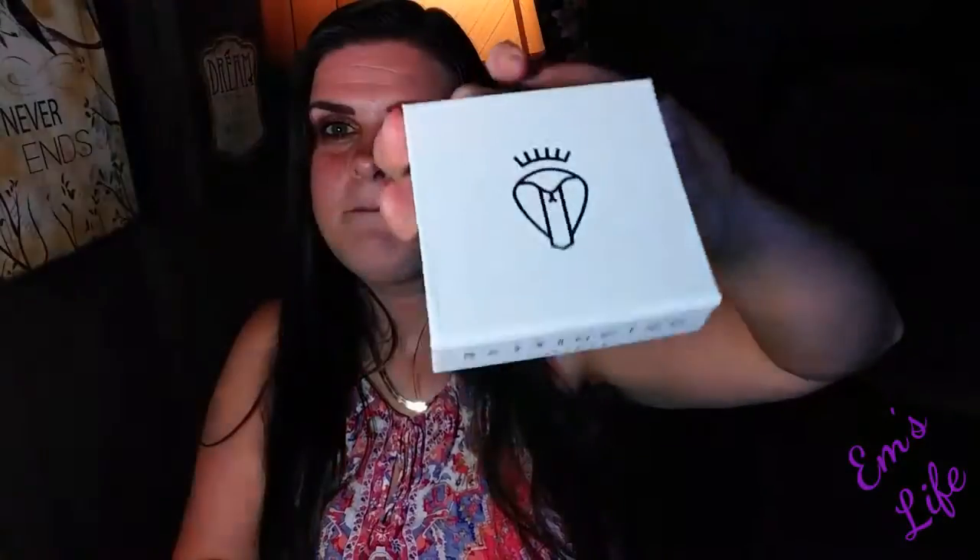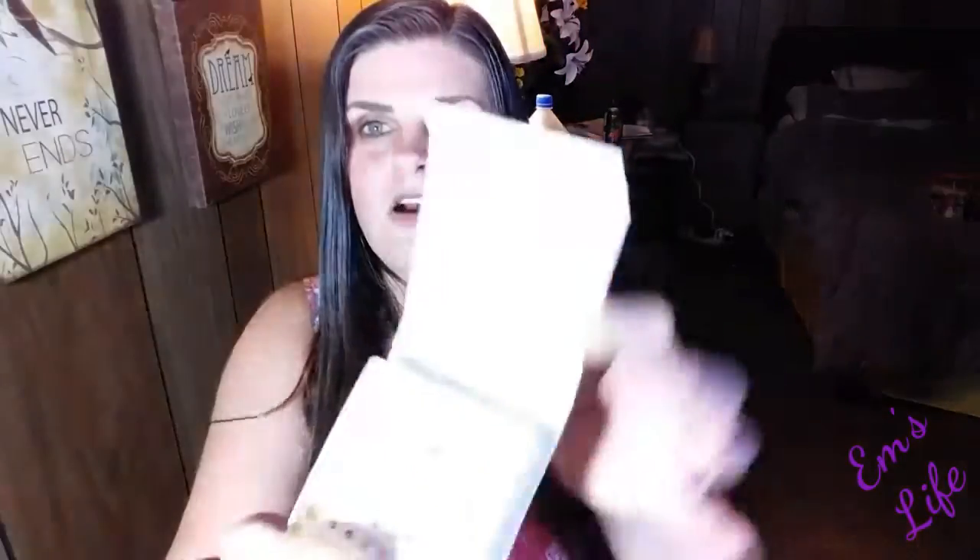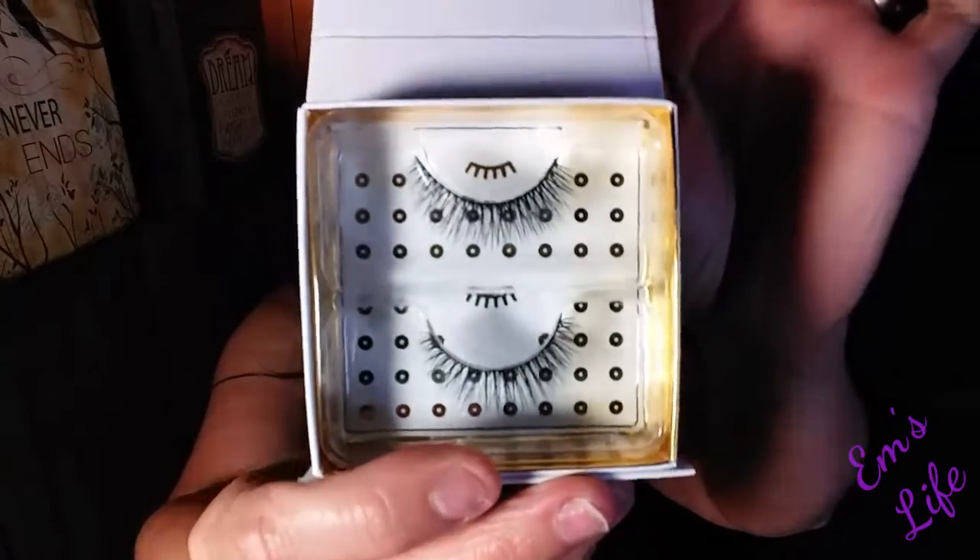The next thing in here is Battington lashes, and these are silk lashes — aren't they just so freaking beautiful? I don't do lashes because honestly I'm freaking horrible at it, but I think I might start trying to wear lashes. This is the whole reason why I got subscription boxes to begin with — to build my makeup collection, because I really didn't have a lot and I don't really do a lot of makeup.